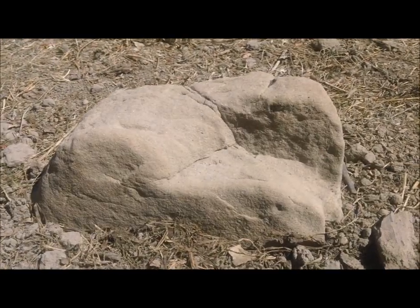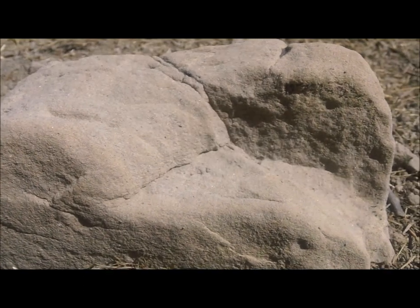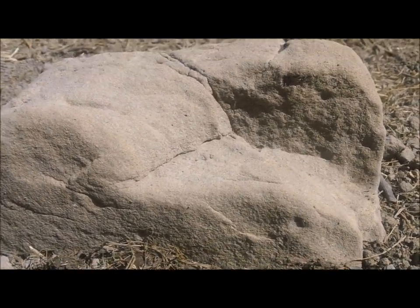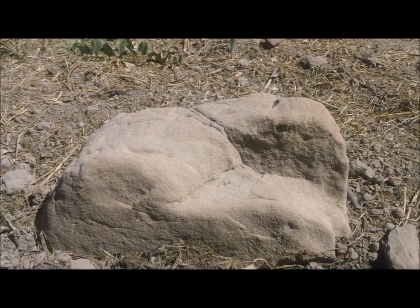My stone is now ready. Given that sandstone is a matrix of quartz crystals, I believe it will be responsive to the energy vortex, and I am looking forward to connecting the new energies here. Until next time, thanks for watching, and best wishes.